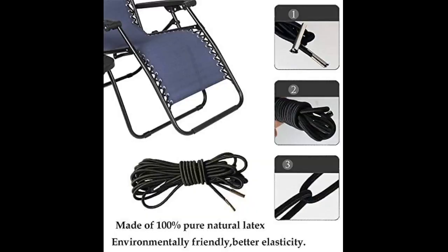I have the Cabela's zero gravity chairs and this cord looks identical to the original. It is a little longer though, so when I fixed the first side I had excess. I took it back out and doubled all the way. That worked perfectly.